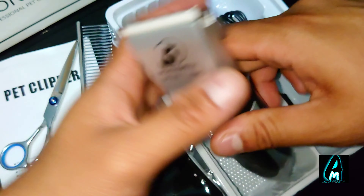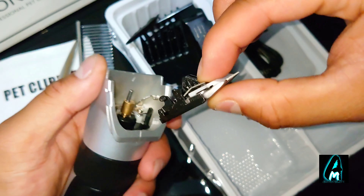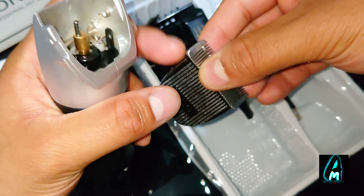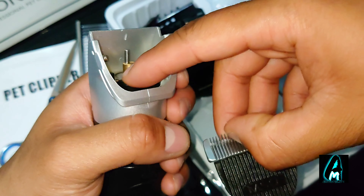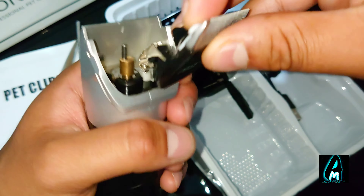It also has a built-in removable head — if you pull this off, it's washable, so you can wash the head. It also comes with a nice professional copper axis motor, so it operates very smoothly.